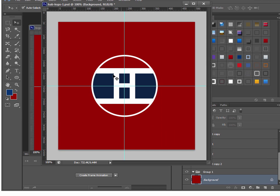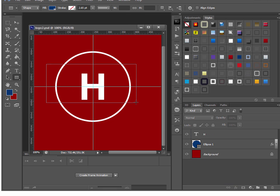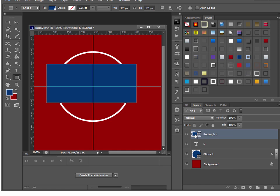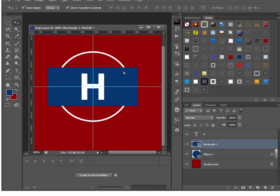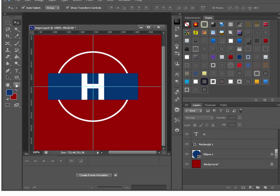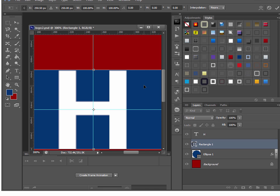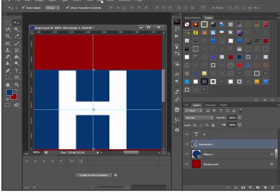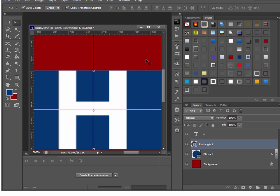Next I want to make the blue part. I'll grab the rectangle tool and draw a rectangle in blue. If it's not already blue I can double-click and select blue. I put this layer underneath the H but over the circle, then line it up to the top of the H and the bottom of the H. Zoom in to make sure it's lined up — you may need to turn off snap temporarily to align it pixel by pixel manually.